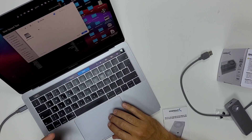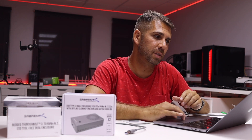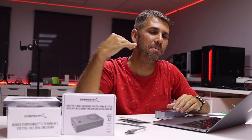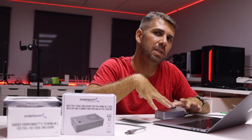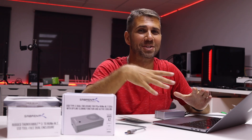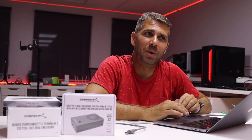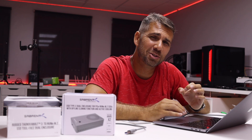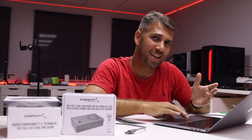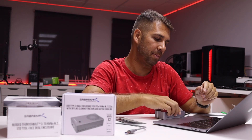Let's check out the speed tests, but spoiler alert: I have both the Rocket 4 Plus and the Rocket Q inside, and both exceed this enclosure's maximum. This is a USB Type-C 3.2 connection, which gives 10 gigabits of bandwidth — roughly 1,000 megabytes per second of transfer speed. That is enough for video editing and most professional workflows, even if we are used to the crazy 7,000 MB/s speeds of the Rocket 4 Plus internally.